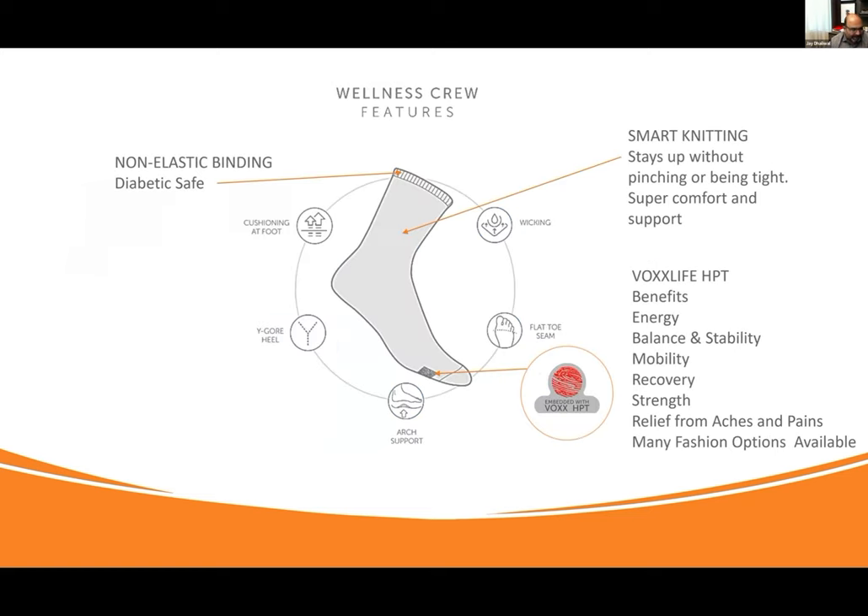Now we have our best-selling product, which is our wellness crew. I love this sock — it's so comfortable. It has a non-elastic binding at the top, meaning it doesn't pinch the leg. It's diabetic safe. It's got smart knitting in the calf part of the sock so it stays up without elastic binding — a very proprietary way of knitting that provides support without being tight or pinching. There's wicking built in, a flat toe seam, arch support, a wide heel, and foot cushioning.